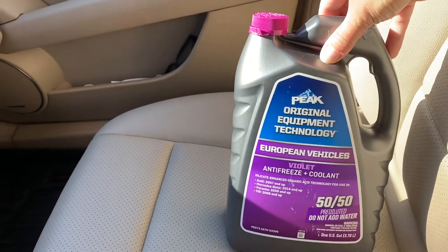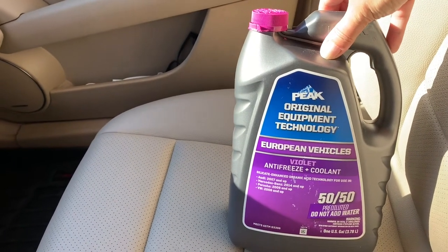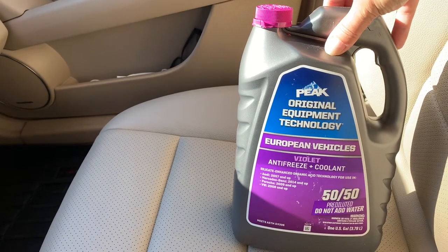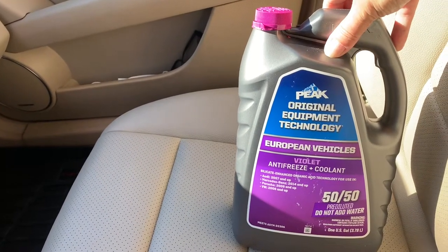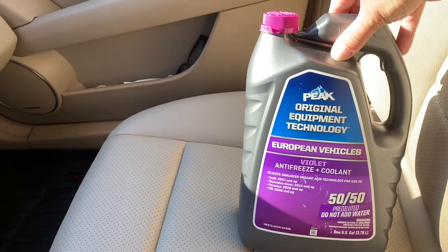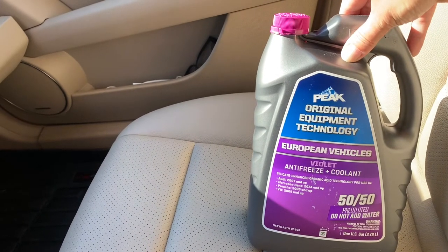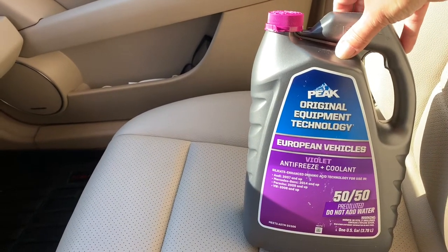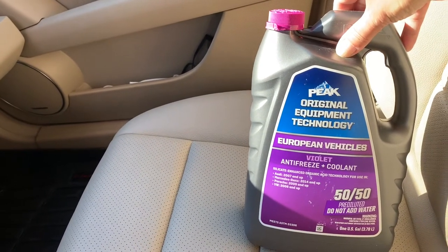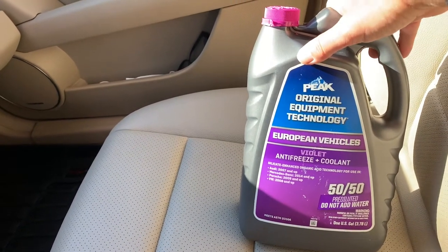Do not use tap water — it's corrosive, it will rust and build up debris inside your radiator. If you absolutely had to get by on a trip to reach an auto parts store, you could use a little bit of distilled water, but by the time you find distilled water you can probably find the auto parts store and just do it right the first time.